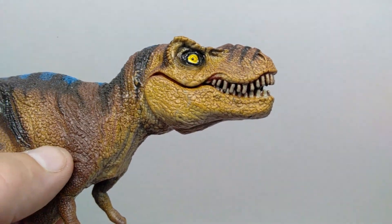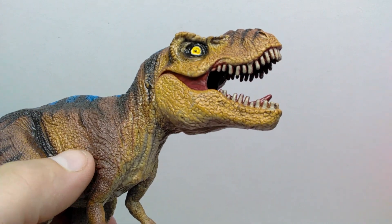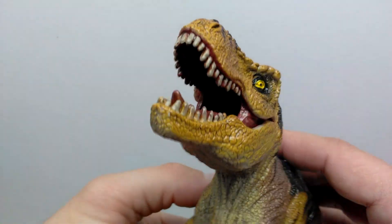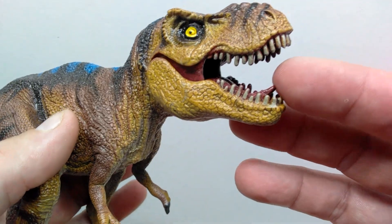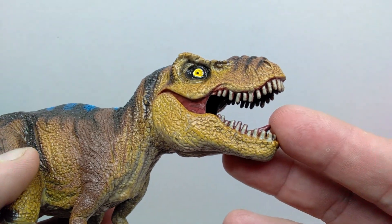Outside of that, the coloration looks pretty good. We do have an articulated jaw — it doesn't open all that wide — but you can see a very dark, maroonish or purplish tone of color inside, and you can also see that on the tongue. You can't really get in there too far with it not opening all that wide. We do have a nice gloss coat on the inside of the mouth as well, which is a huge plus for a figure like this.